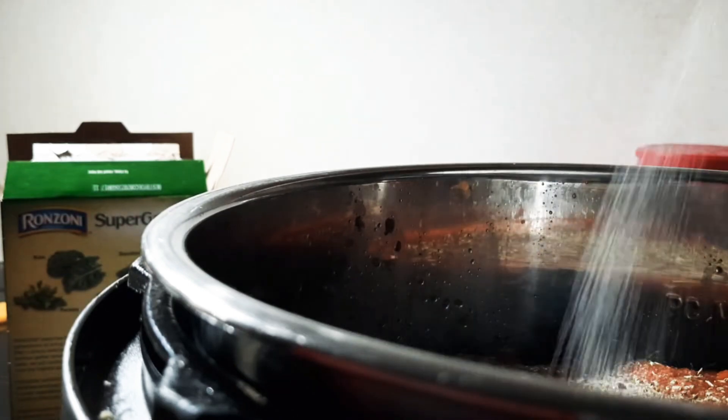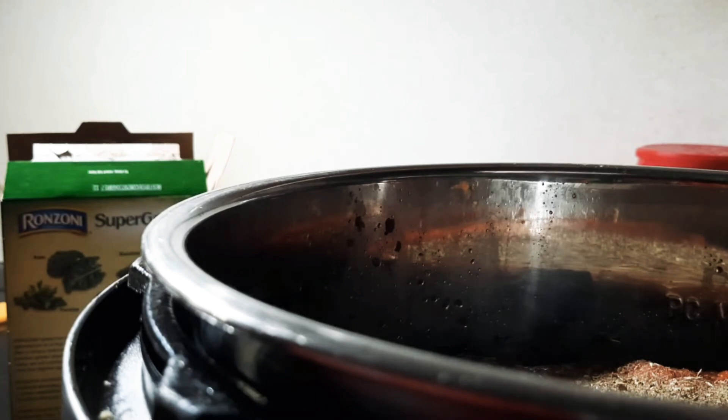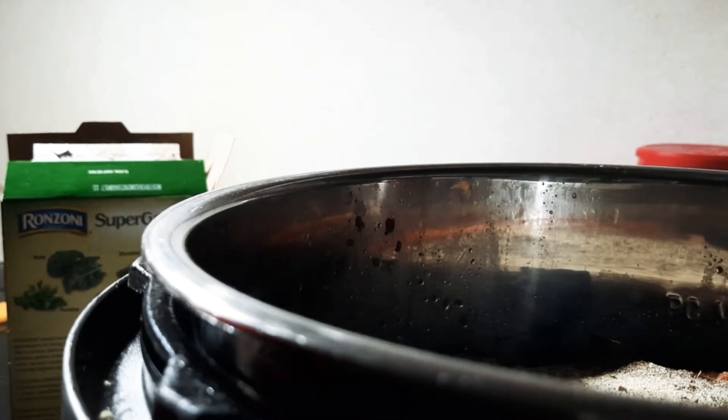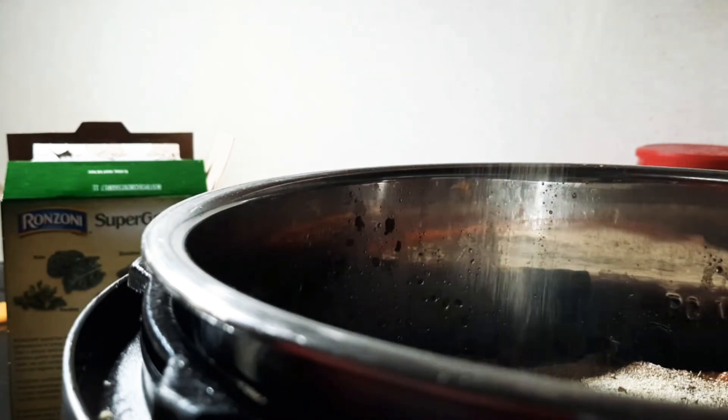Salt, pepper, onion powder, garlic powder. You want all the seasoning — all of it.